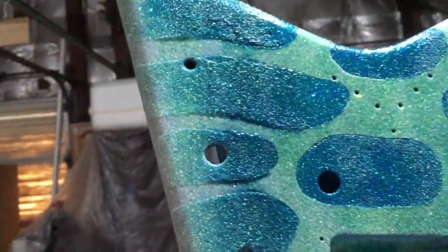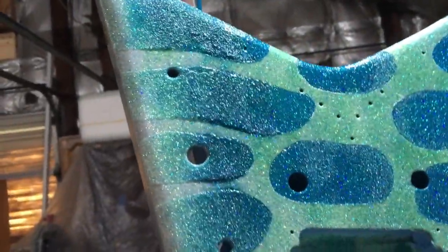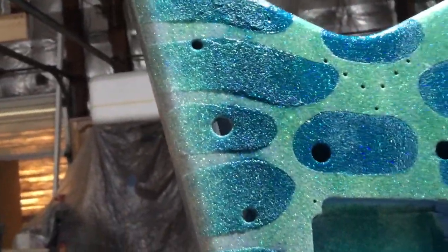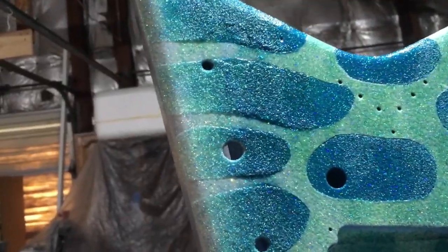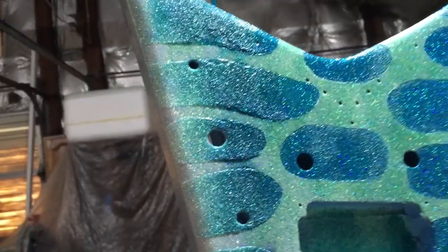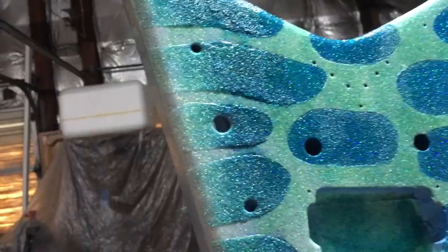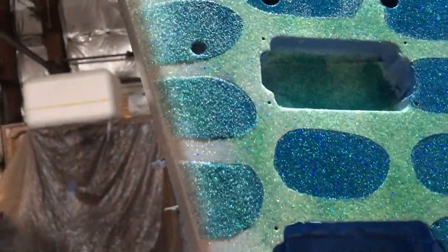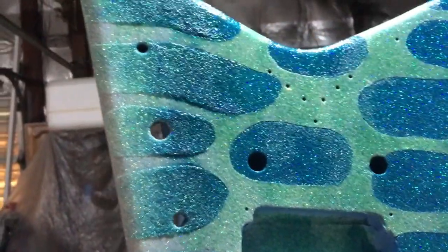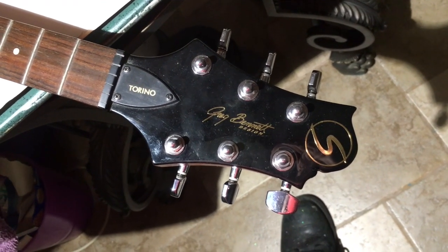I've already got an idea for the next one — I'm going to do a sparkle fade that's going to be yellow, orange, and red with some flames. It's going to be really cool. I'm not sure what guitar that's going on yet — I'd kind of like to do it on an SG but it's going to be down the road. I've got three or four other guitars in front of that, but I'm getting the idea for it, so stay tuned.